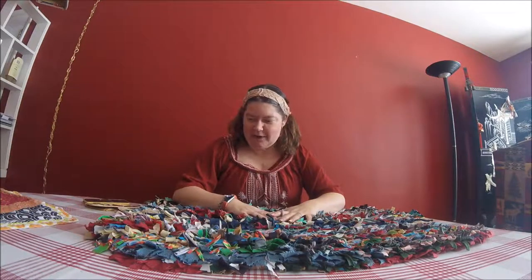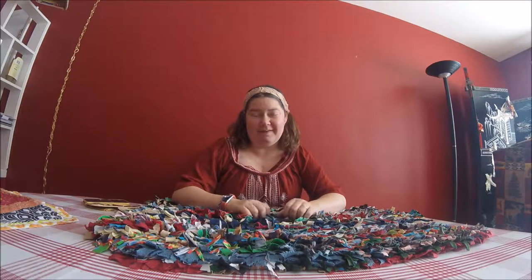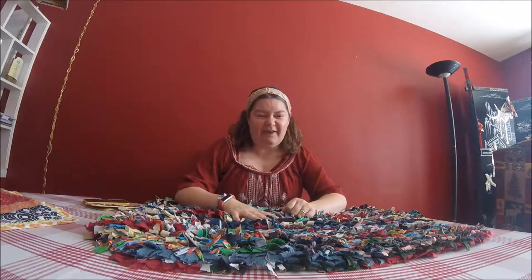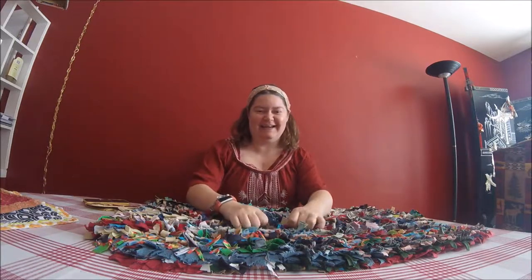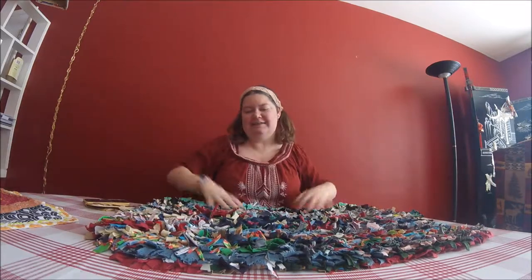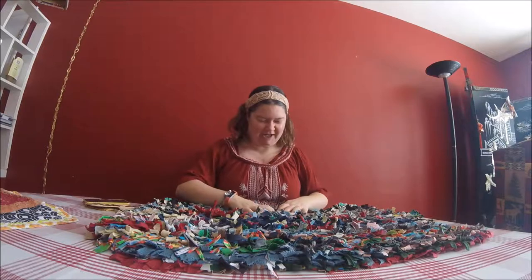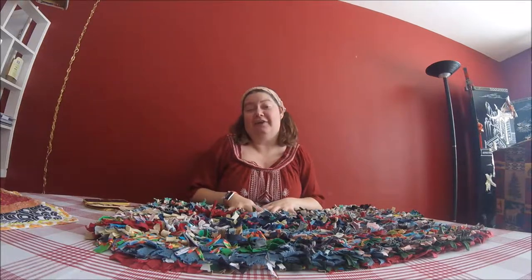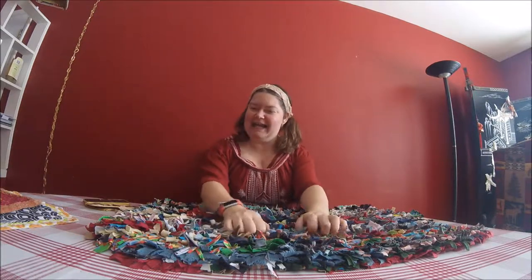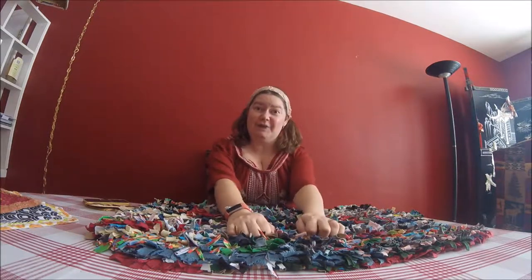Hi! Today we are going to use up all of our scrap fabric that we've been collecting for a really long time and we're going to make a rag rug. Super soft and kind of quirky and colorful — or you can make it not colorful, whatever you like. Join us.